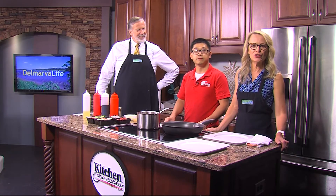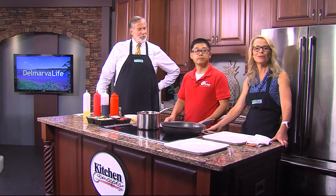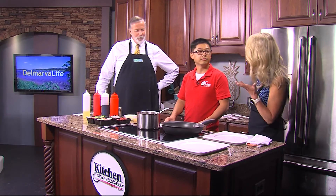The flavor of teriyaki is one of the stars of the show today in the Delmarva Life Kitchen. We are happy to welcome Chef Jason Wong from East Moon Japanese Steakhouse in Salisbury to the show. Welcome, thank you for joining us this afternoon.